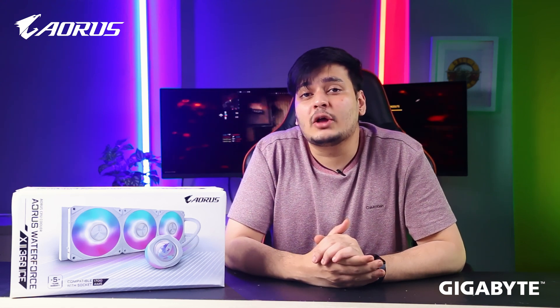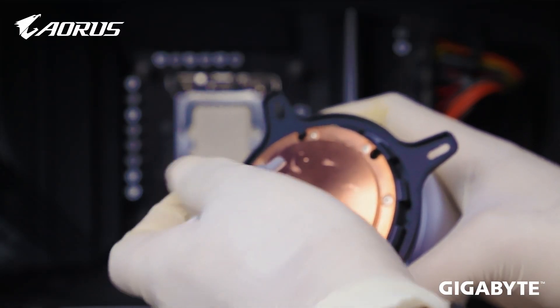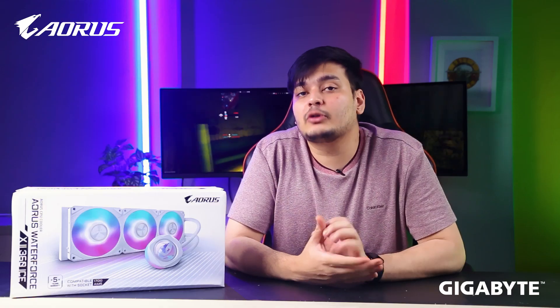This matters because in a typical PC build, people often invest in branded thermal paste separately to increase cooling efficiency. With this cooler, you already have a good cooling solution built in, including quality thermal paste.